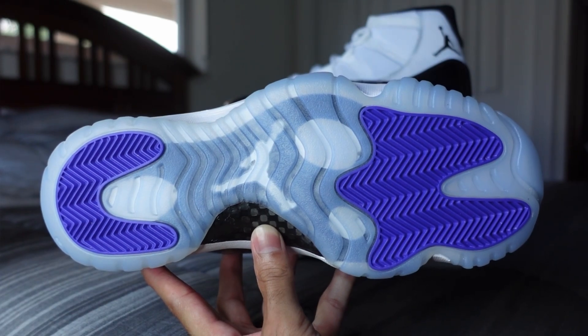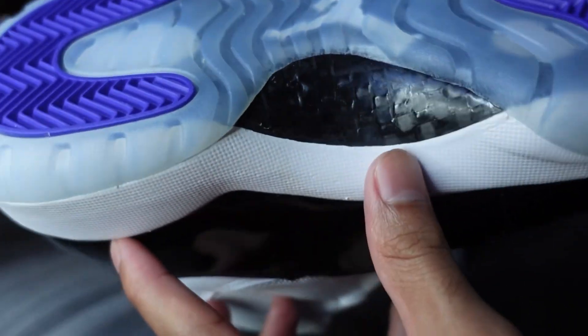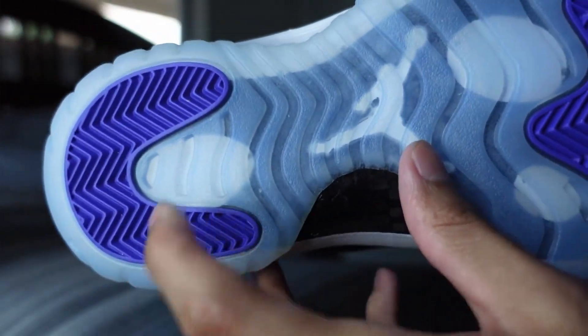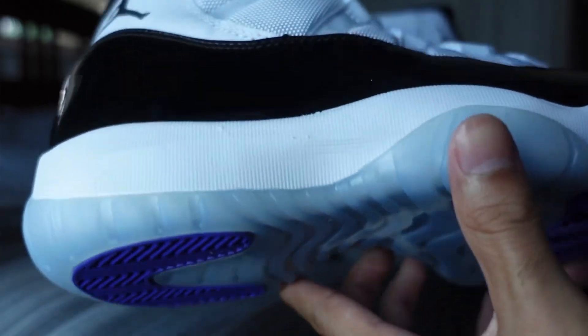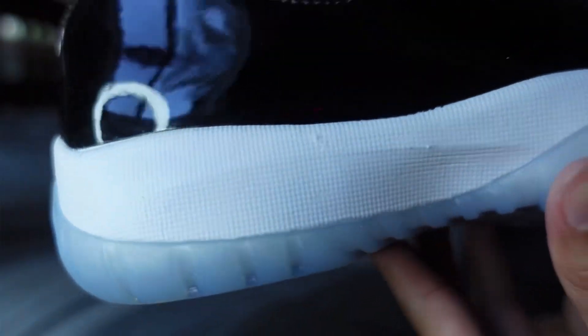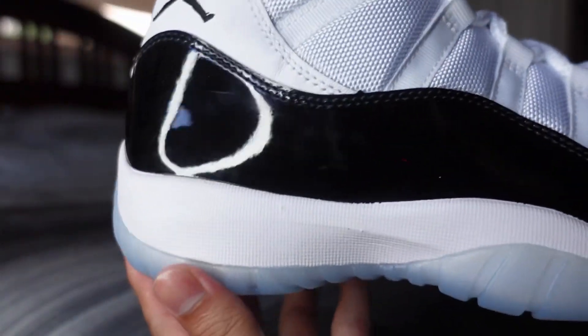At the forefront and the heel you got your white jumpman, carbon fiber, and then you got your circles here. Got an all-white midsole with some patterns there. And close up, as you can see, again the high patent leather cut.